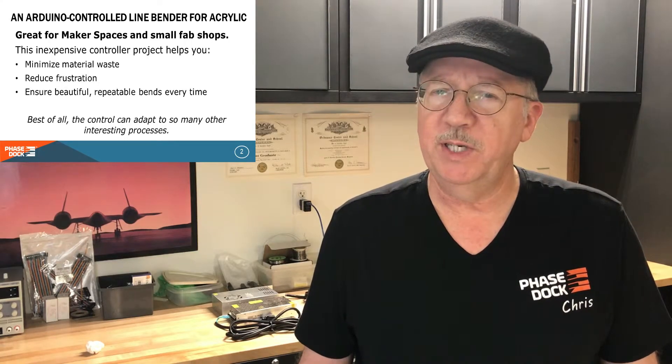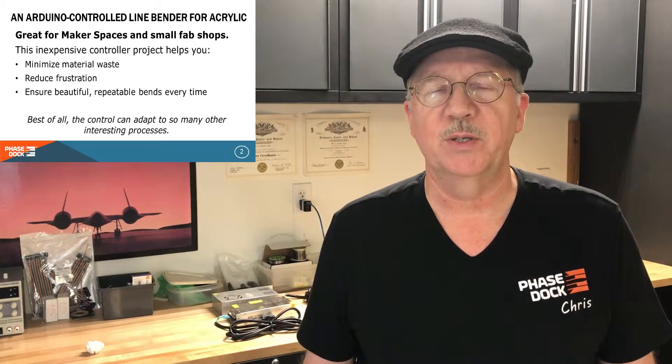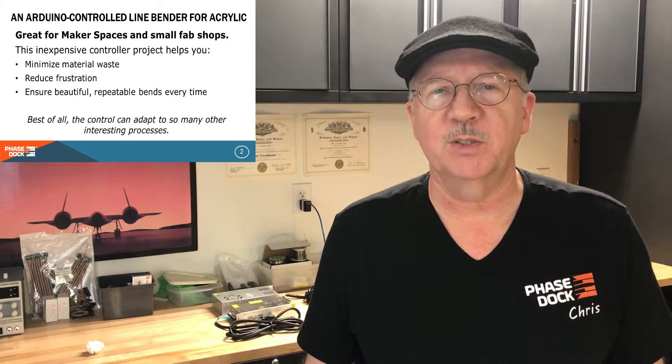These videos are more about the Arduino-based control we developed and not so much about the actual machine being controlled, but seeing that machine will help you understand the design and function of the control. So buckle up — we'll start with a 35,000-foot, 600-knot flyover of the thrilling world of plexiglass line benders.